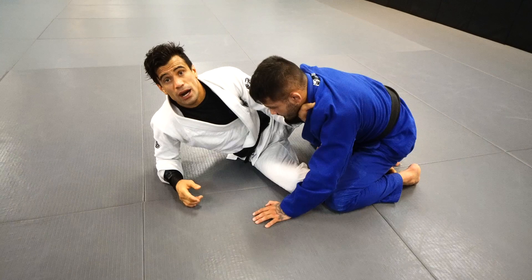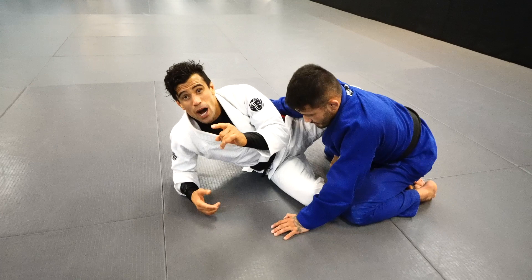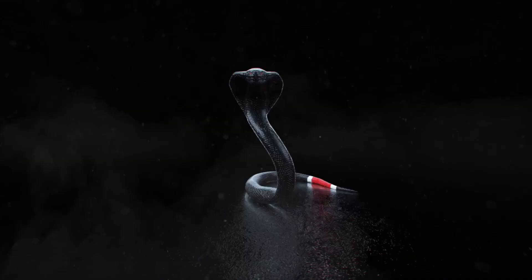This is a choke I've used since I was a blue belt, and of course we modified it and took it to the next level. You can use it as a white belt all the way to black belt, and you're going to catch a lot of people. Leave a comment below on how many people you tap with this choke. We'll be right back.